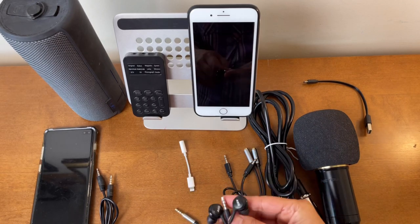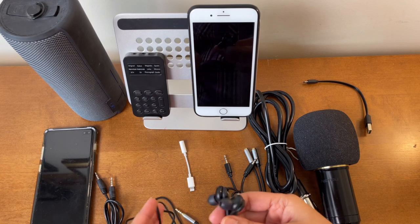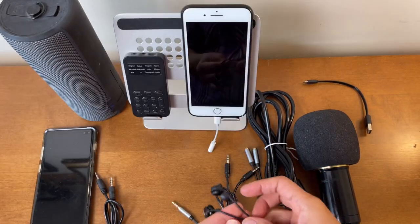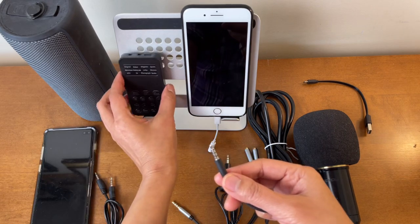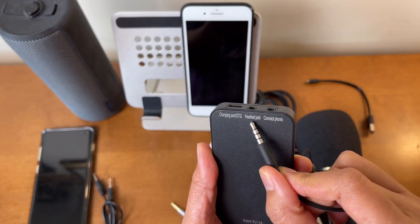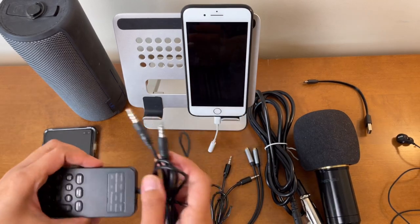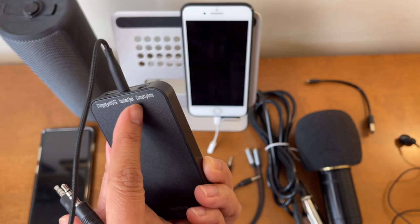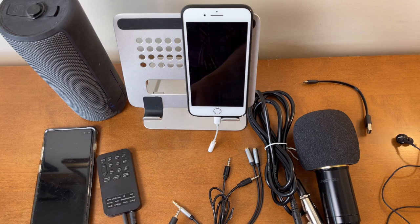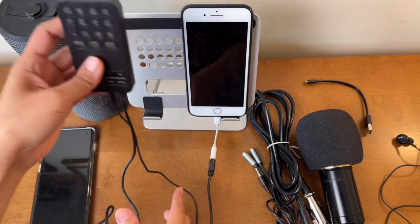First, let's try connecting this to a phone and calling another handset to see if it picks up both the voice changer and the built-in sound effects. I'll connect this cord to the headset jack on the device, then connect the other end to the port that says 'connect to phone,' and plug the remaining end into the phone.